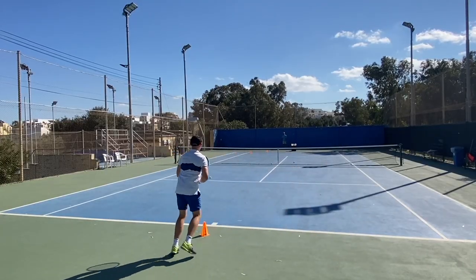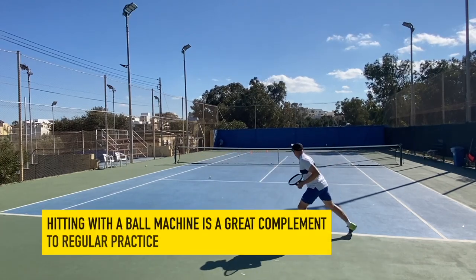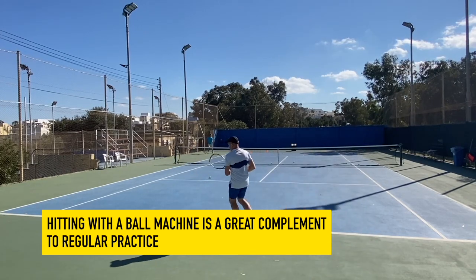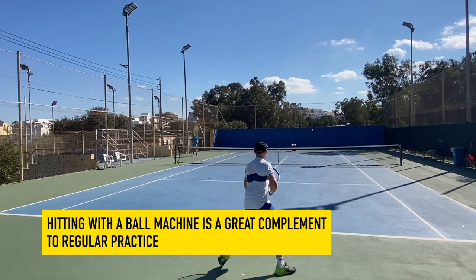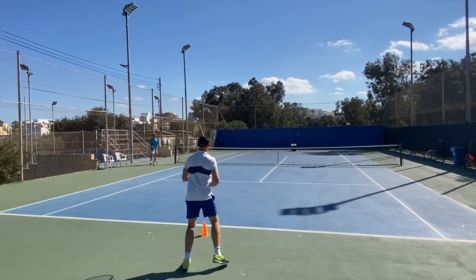I'm going to keep doing sessions. It's a great complement to playing tennis or practicing with humans. It's always more fun to play sets, matches and practice with humans of course. But if you want to work on your technique, your footwork, or your timing, I think the ball machine is a great idea.